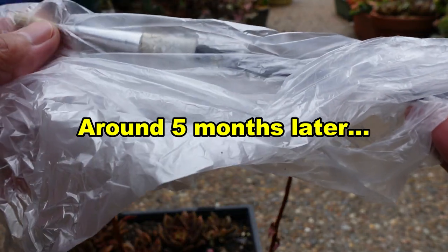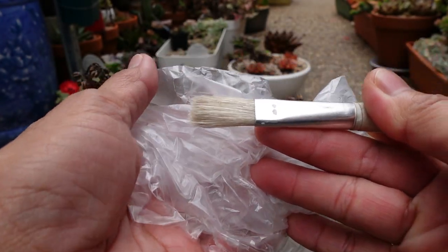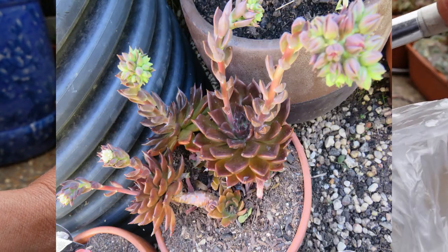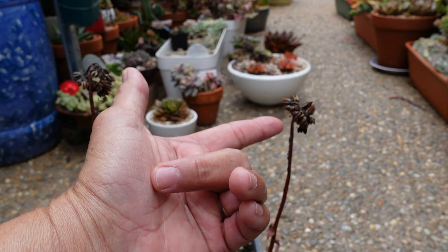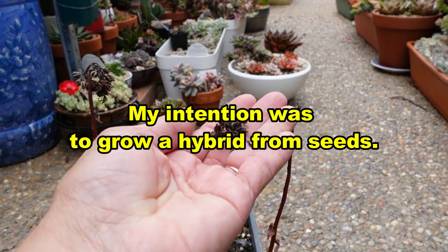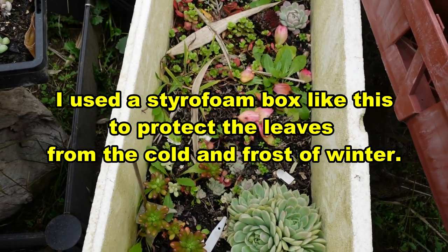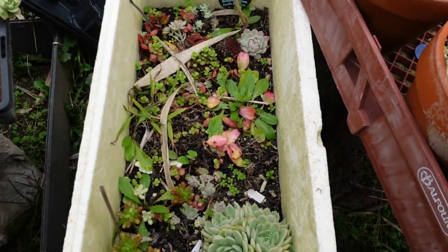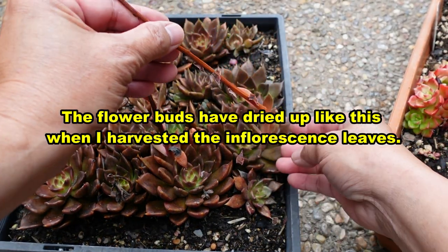When my Black Prince flowered, I took the brush that contains the pollen from my Monroe and dabbed it into the stigma of my Black Prince. A few months later the flower seed pods formed and dried up. I collected some seeds — what I did was just sprinkle them into an empty box like this, and harvested the leaves that were in the inflorescence.